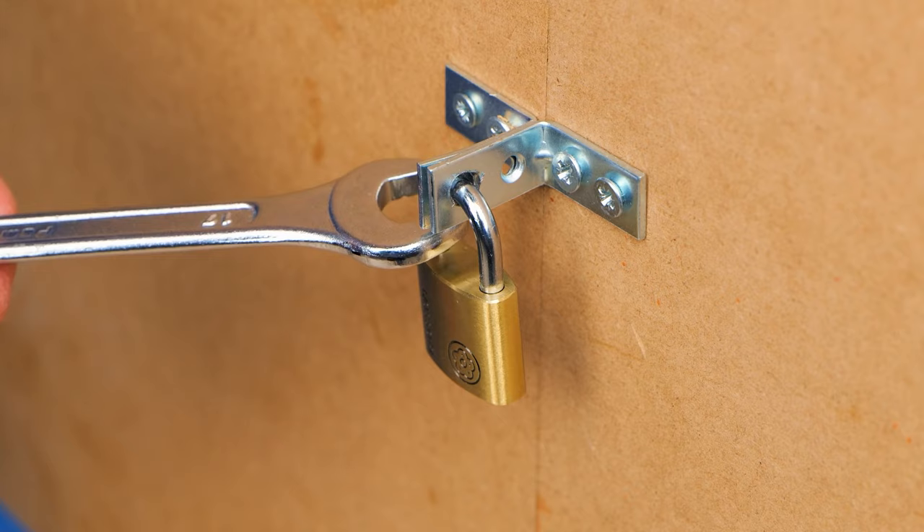Use a pair of wrenches to break open the lock. It's a technique called lock popping.